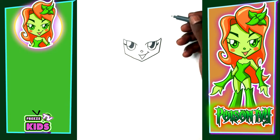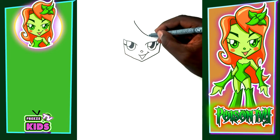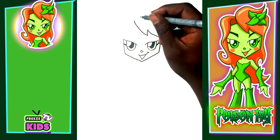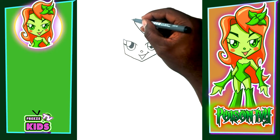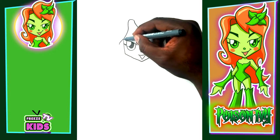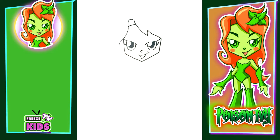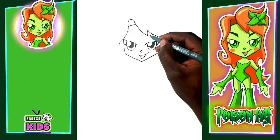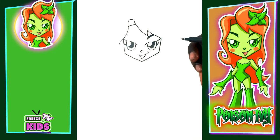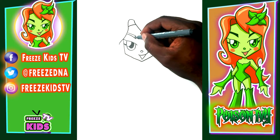Now we're gonna draw her hair. To start, we'll have a line over here going down, with one curve and two, joining right here. On this side, lines go up and around, going on the outside of her face. We'll draw her eyebrows — one, two, and three — and color them in on both sides.